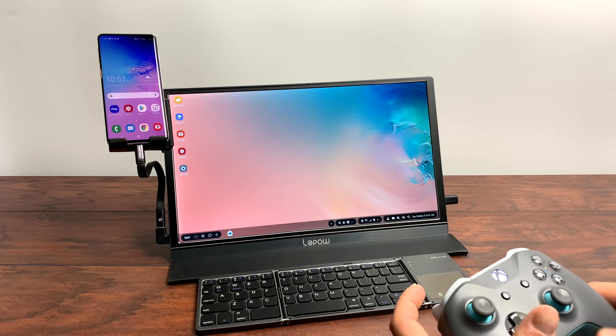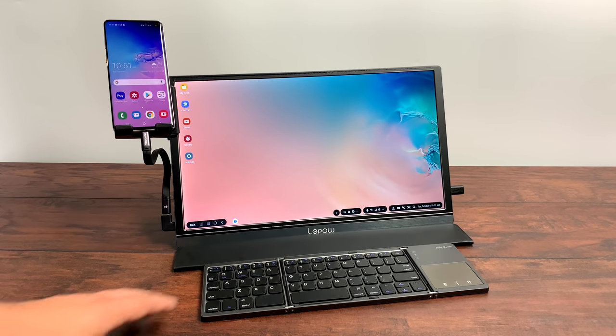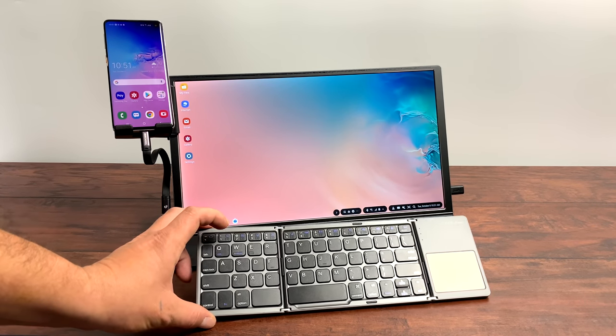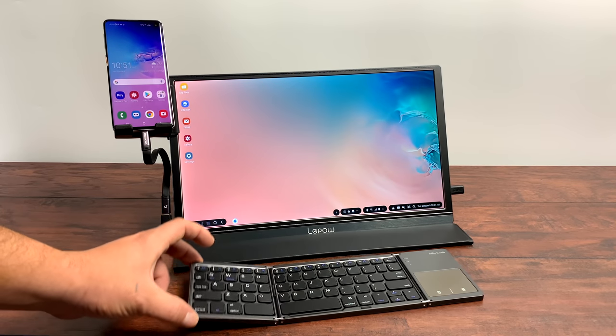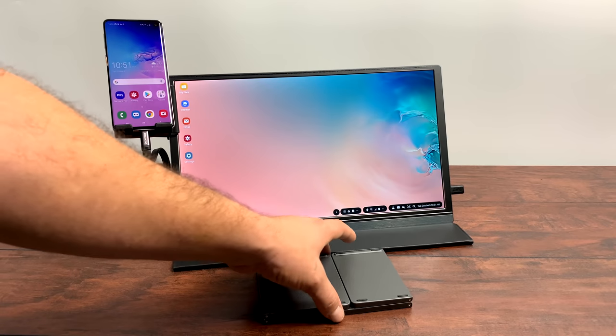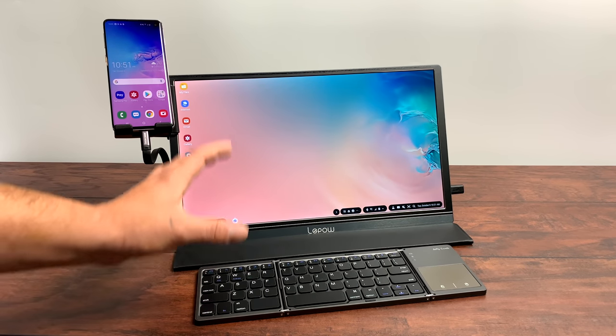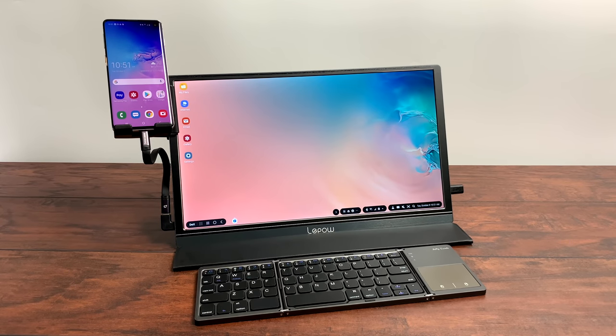Overall, this setup has been working really well. It might not make sense to some people, but if you're an avid user of Samsung DEX or the Galaxy S phones that support DEX, you can definitely appreciate the portability of something like this. If there's one thing I would change, it would be getting a dedicated Bluetooth keyboard and a Bluetooth mouse — I cannot stand this trackpad. It's really hard to navigate because it's so small, and since I'm not a big trackpad user in the first place, I don't even want to try.